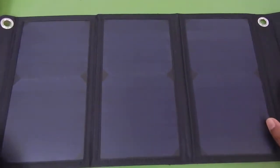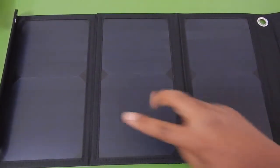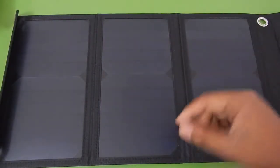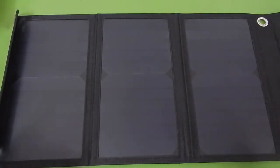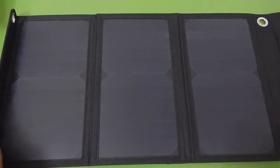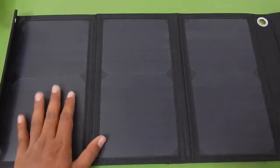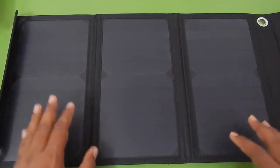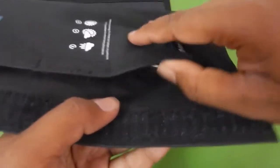You can see that there are three panels, and each panel has two small panels or cells — monocrystalline cells. Monocrystalline cells are much more efficient than polycrystalline cells, so it makes much more sense to use monocrystalline cells in such panels.